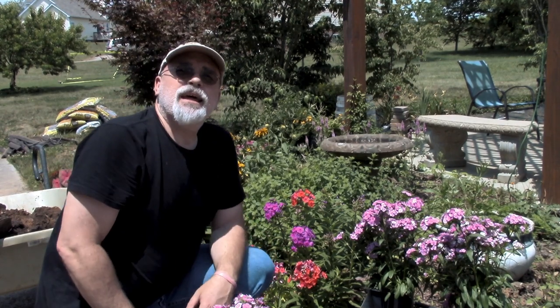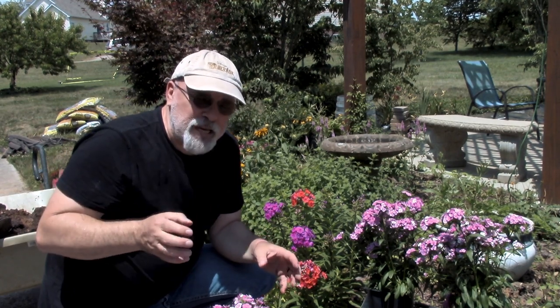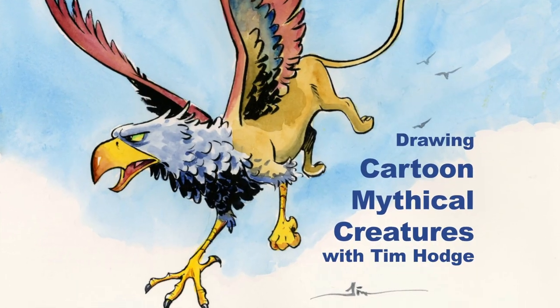Hey everybody, Tim Hodge here, and I wanted to tell you about a new drawing program I've been working on, and I'm really excited about it — I think you will be too. It's how to draw cartoon mythical creatures.